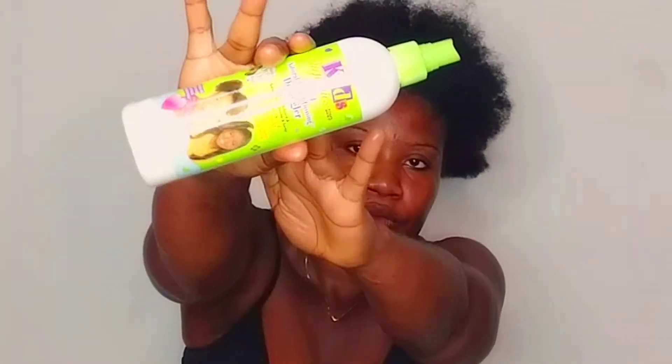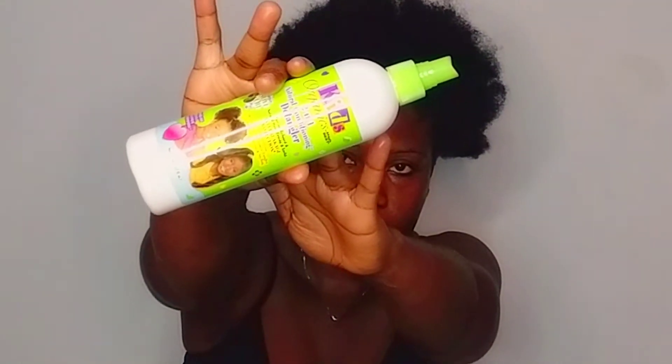Hey guys, so today I'm going to show you a quick and easy way that I wear my bun. First off, I detangle and I use the Organic Skates 2-in-1 conditioning and detangler to hydrate my hair enough for it to be soft. I have 4C hair and it's very coarse and not as soft as it looks. Now I'm going to massage the product into my hair thoroughly.